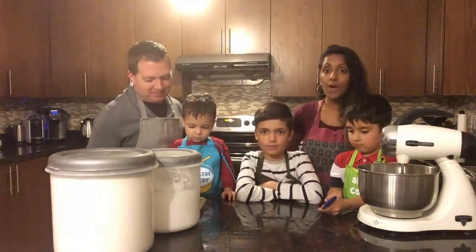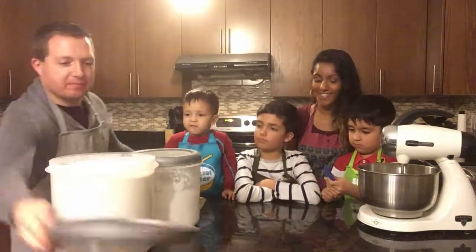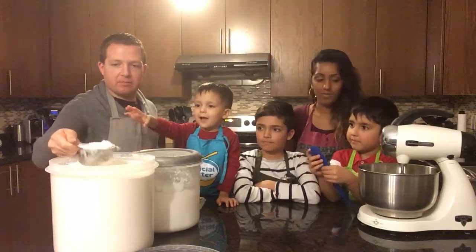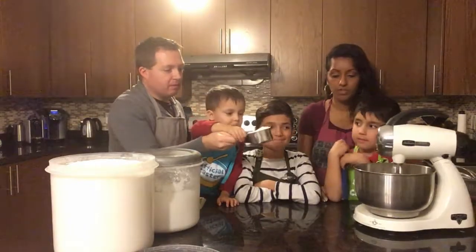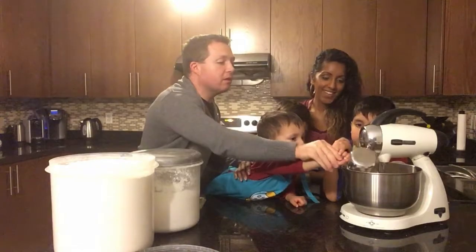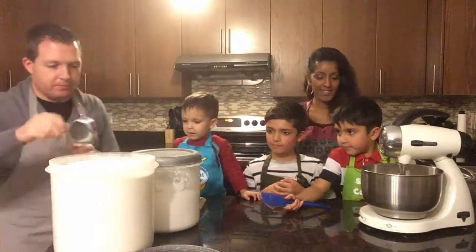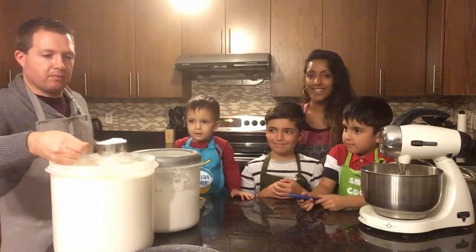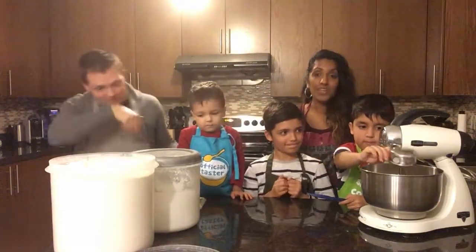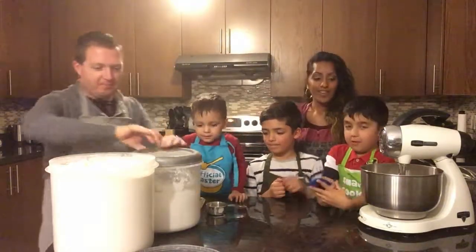Next we need one and a half cups of flour. Can I do the flour? You each can do one. Okay, can you reach? Get closer. There we go. Good job. Samuel, you've got to get a half a cup. Here it comes, and in you go. And we need a half a cup of icing sugar — Gabriel's going to do that. Perfect.